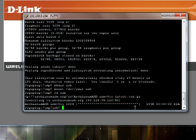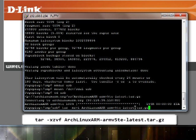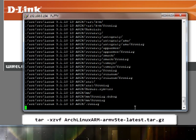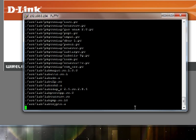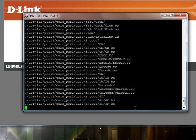Now that we've got that downloaded we need to unpack it. You can use your tab trick there. This may take a while to unpack.